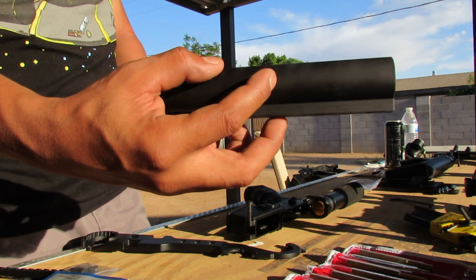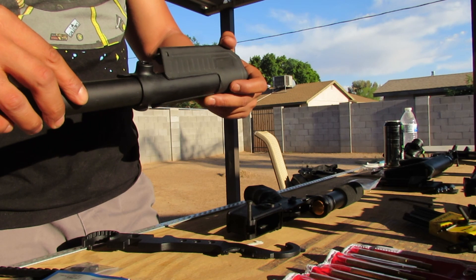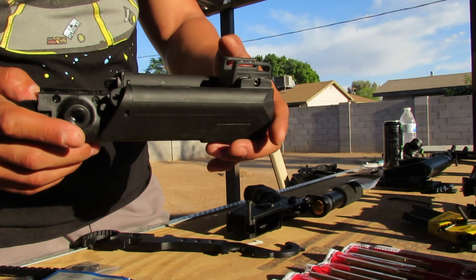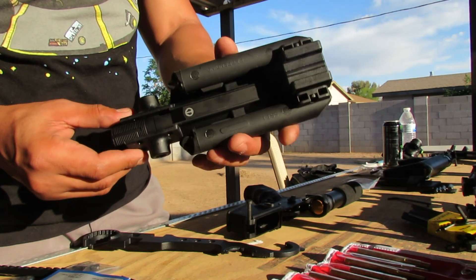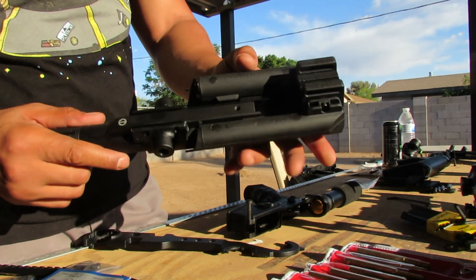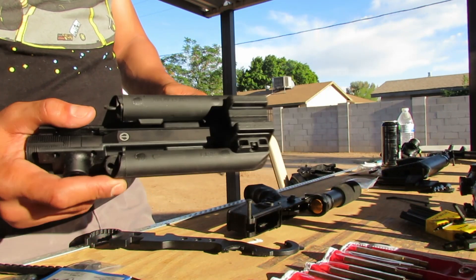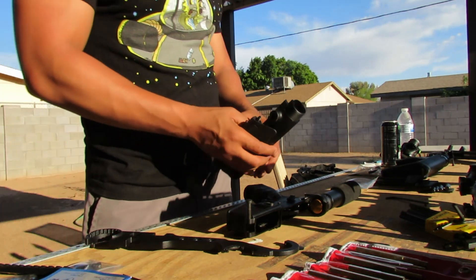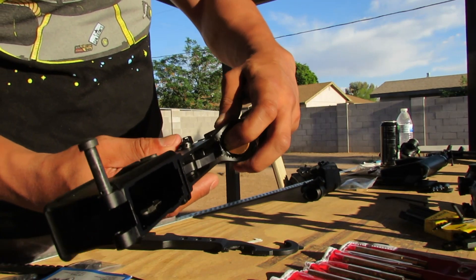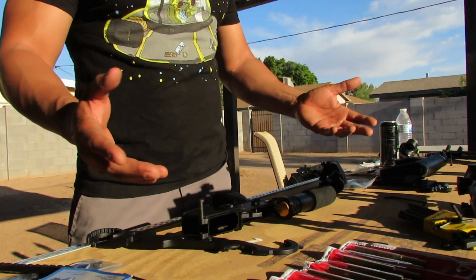It does have its own buffer tube, which is very relieving because you don't have to worry about that age-old question — is it mil-spec or is it commercial? In this instance it doesn't really matter. It is not a telescopic tube simply because it has to be NFA compliant. In the state of Arizona, an AR pistol is not allowed to have an adjustable stock in any way, shape, or form. It fits traditional buffer weights and springs, and I haven't had any compatibility issues with anything I've put it on so far.